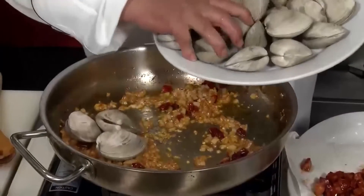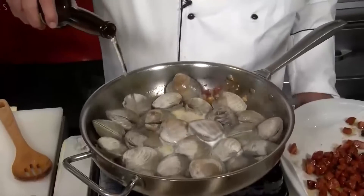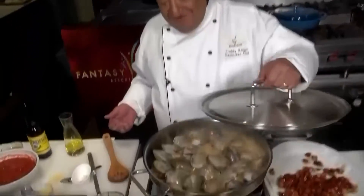Next we need the clams — as many as you can fit in the pan. A bottle of beer; I like Pacifico for this. That's a wonderful aroma. Now bring that liquid up to a boil and cover it. It'll take about eight to nine minutes for those clams to fully open and be fully cooked.